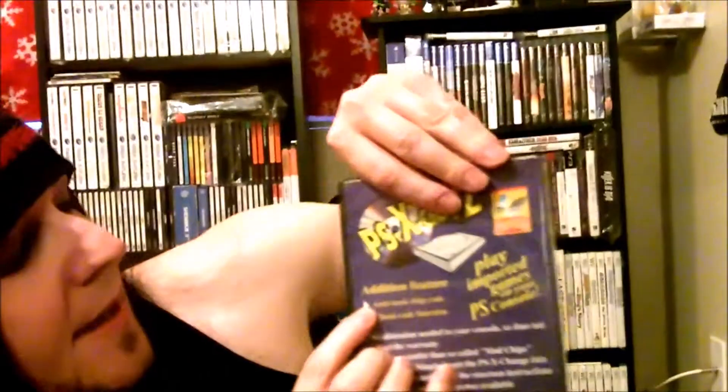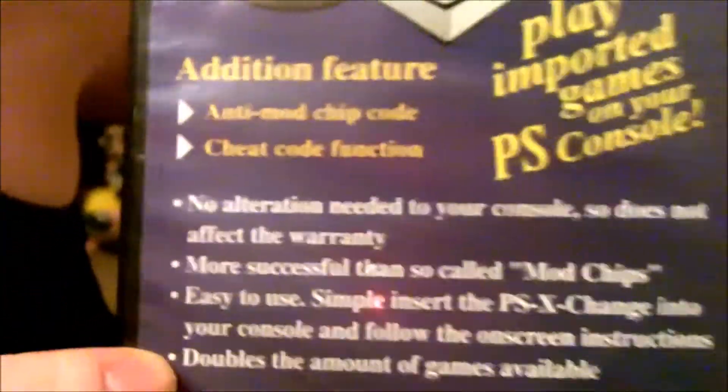There is a mod-lock that will prevent you from playing certain games. I'm not telling you not to mod your system — if you have a modded PlayStation, that's fantastic — but even so, there's another way to play those mod-chip-blocked games. I found the easiest solution: the PSX Change-to-Disc. On the back of the disc it says 'anti-mod chip code, cheat code functions' and 'no alterations needed to your console.' There is a cheat code function where if an import game won't boot because of a mod, you can go online, get a code, plug it in, and it works.